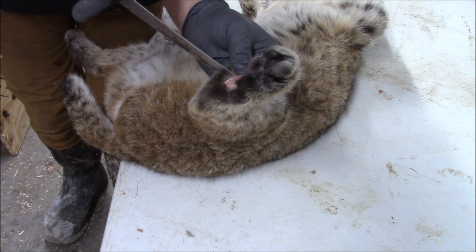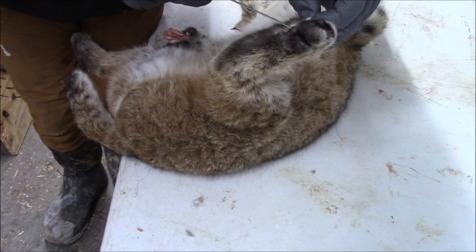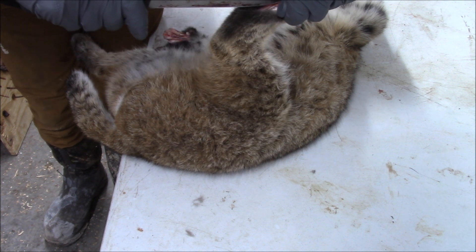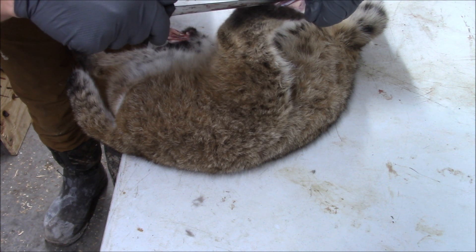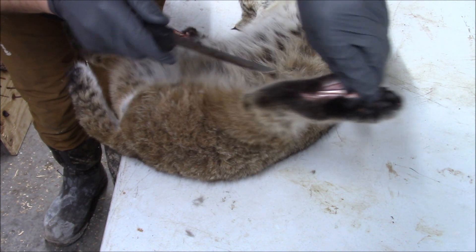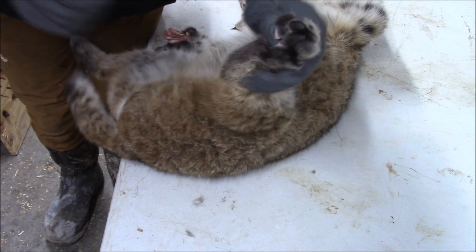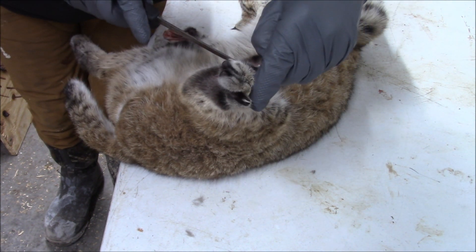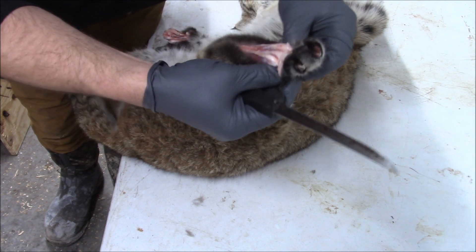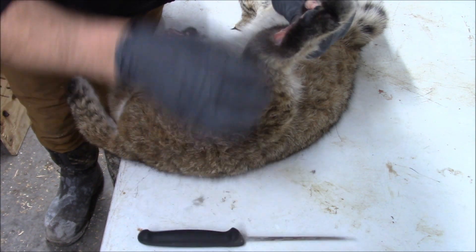If you don't feel comfortable practicing on a bobcat, you can do it on a raccoon, mink, fox, or coyote for practice. Nobody's skinning their coyotes nowadays — if you get hold of a coyote hunter or trapper, I'm sure you can get one to practice on. When I say practice, I'm just talking about de-clawing the feet. Once you do it once or twice and you've skinned enough things, it comes naturally. You ain't got to be afraid — it's honestly not that hard.